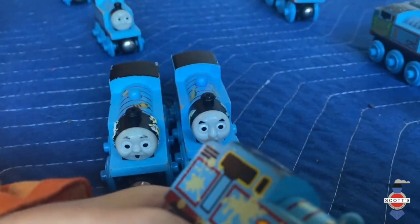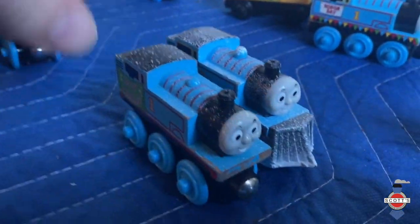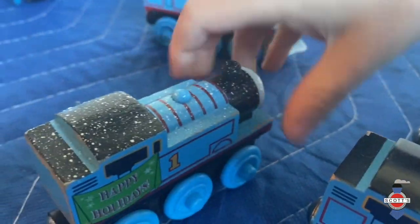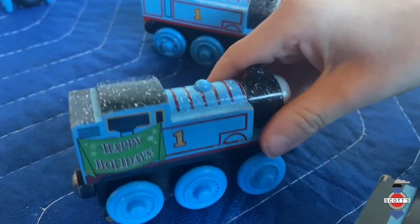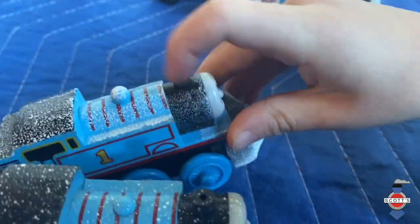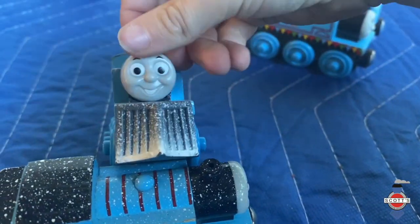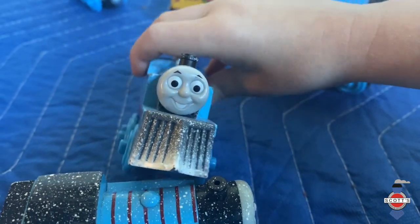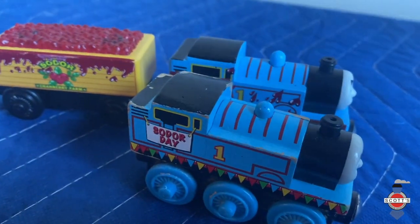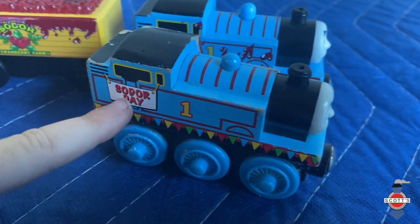This is Happy Holiday Thomas — it says 'Happy Holiday' and he has snow on him. This one has even more snow on it, as you can see. And this one has a snow cloud — Thomas hates snow clouds.